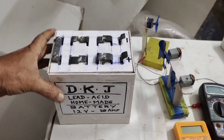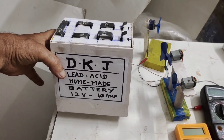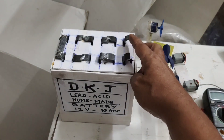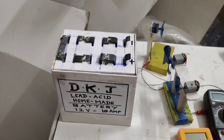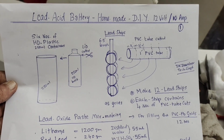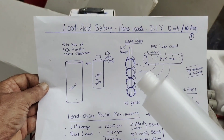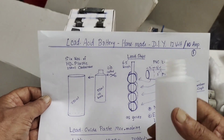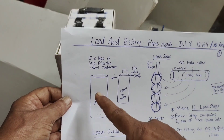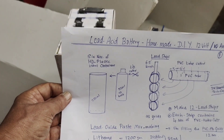Friends, this will be our ultimate homemade battery — totally homemade. The box, the individual cells, all of it is homemade. This will be a positive and negative 12-volt, 10-amp battery. For this, I have taken 250 ml bottles. I cut the top off, so after cutting the top it becomes a container. Like this, I have taken six containers — each will be one cell.